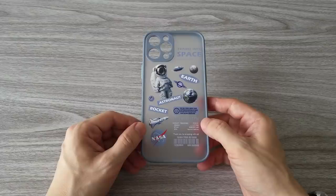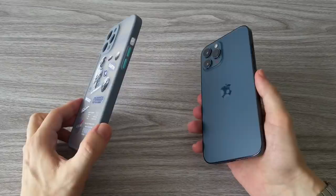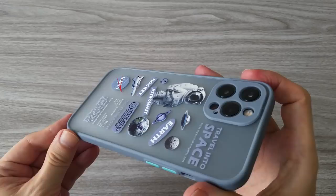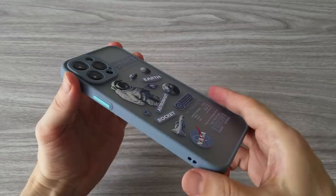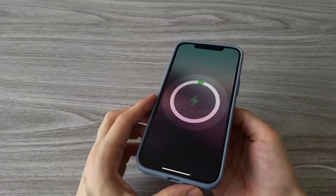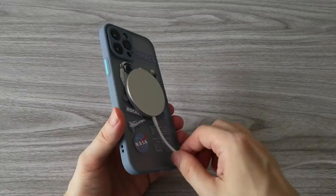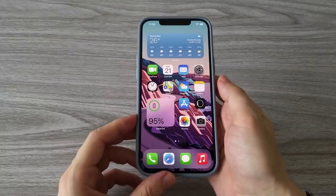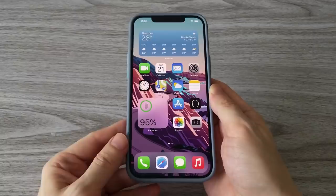This phone case, like the previous one, is made of hard plastic and soft silicone around the camera and the frame. The design of this case is slightly different and covers the rear camera, which is a better design as it provides additional protection to the very expensive camera. You can see that you can still use the MagSafe charger with this case, but you will not get that same strong magnetic snap as on the previous phone case. I really like the overall design of this case. The buttons are very responsive, and if you are a fan of NASA, this is a great case for you.